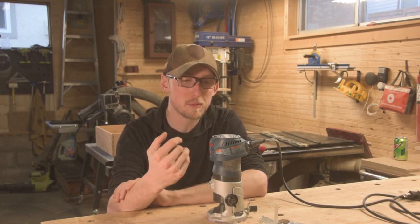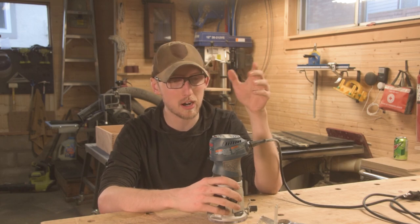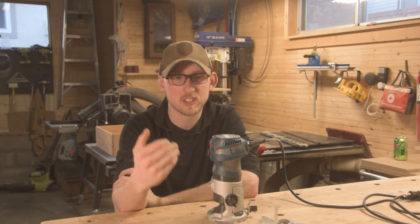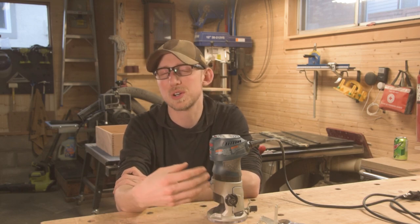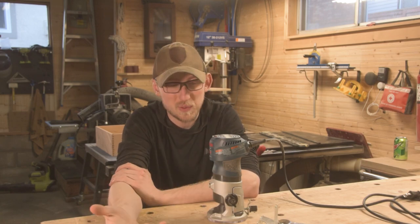Welcome back to another video. In this one we're going to be talking about the Bosch Colt — a small compact trim router made by Bosch. If you haven't seen any of my other tool review videos, basically what we're going to be covering is whether or not I would recommend this tool, what works well with it, and what doesn't. I've never used any other compact or trim routers before, so I don't really have anything to compare it to, so I'm just going to give you my personal opinion on this one.